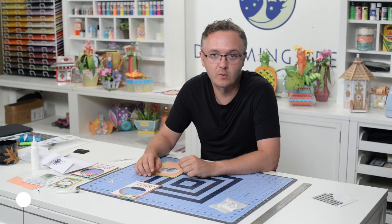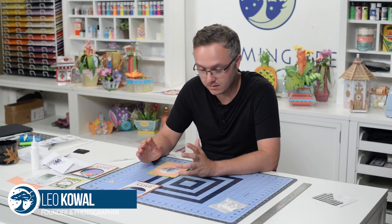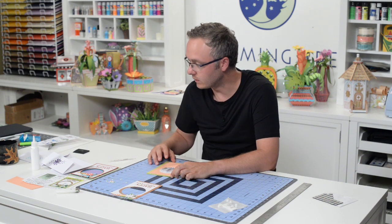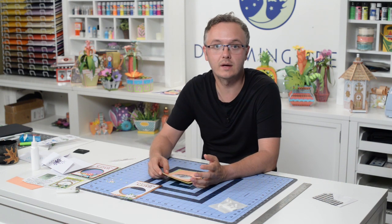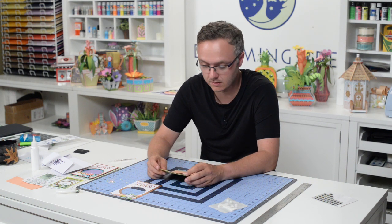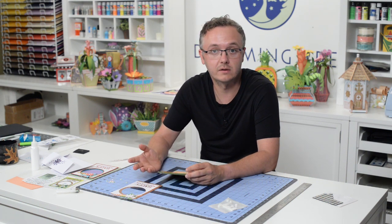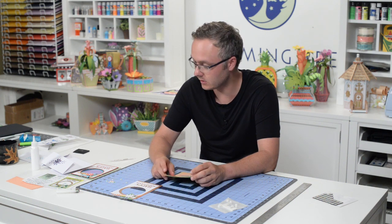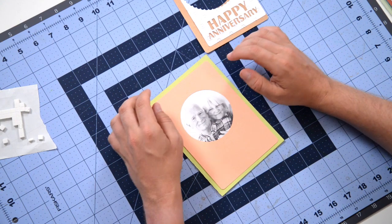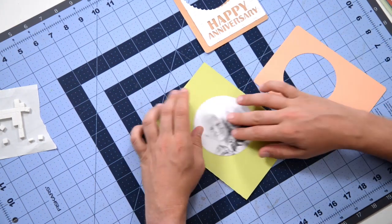We've had a lot of requests for an anniversary card and the Dreaming Tree team has delivered. Ron came up with a really cool little card that's quick and you can personalize it with a nice photo of the couple that are celebrating their anniversary. So let's take a look — a very simple little project.